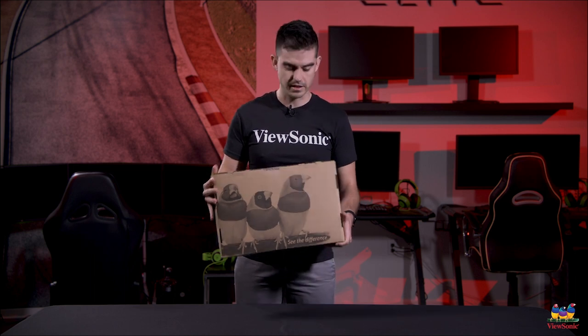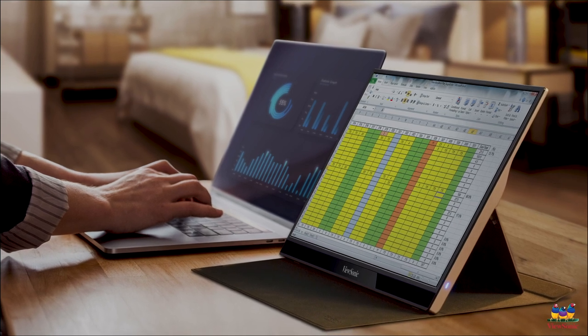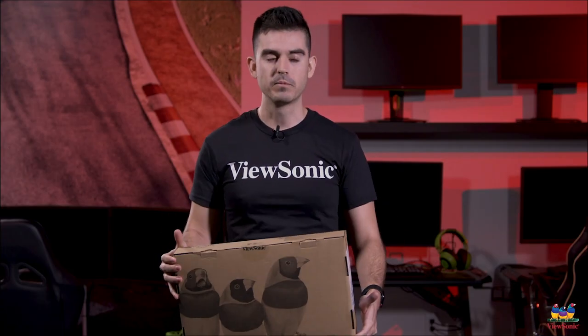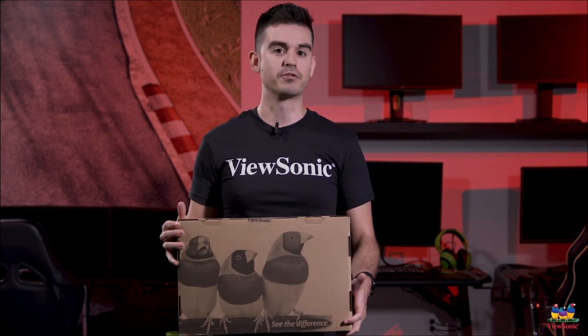This is a VG1655, technically a 15.6 inch portable monitor. Right now on consumer channels like Amazon, this category of monitors is actually the fastest growing monitor category. There are a couple reasons — one of them is there's a lot of uncertainty right now in work environments and work-from-home scenarios, and something like a portable monitor is an extremely flexible solution.